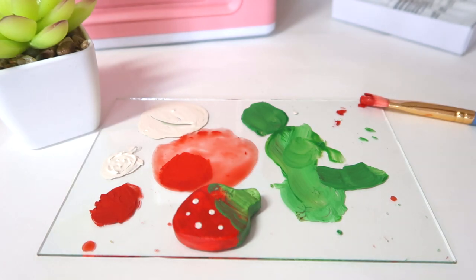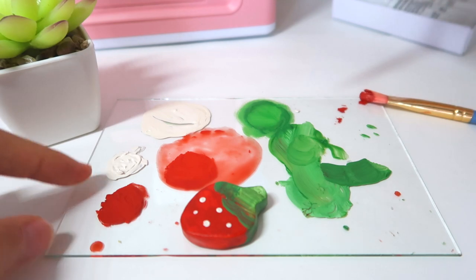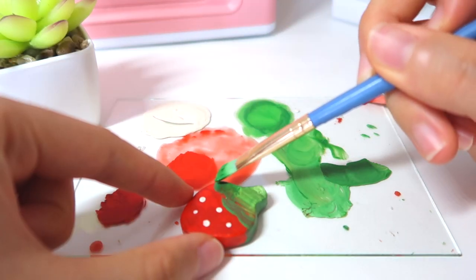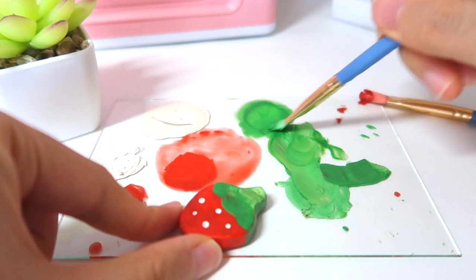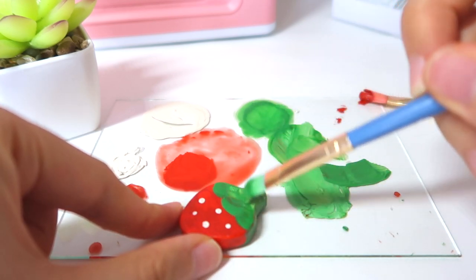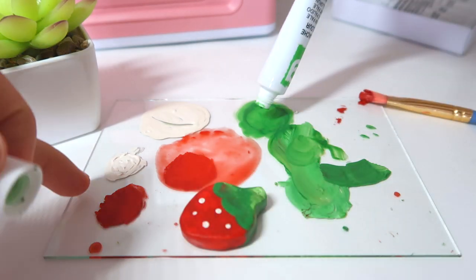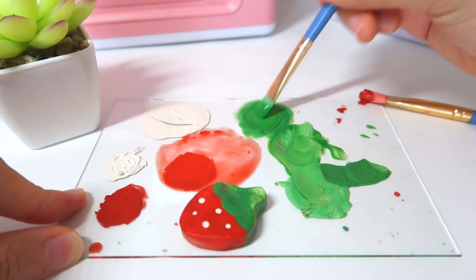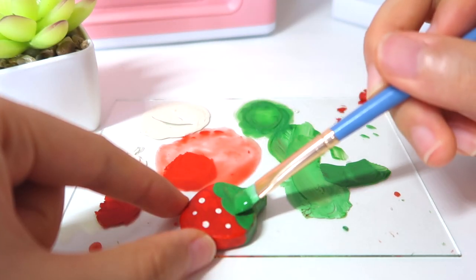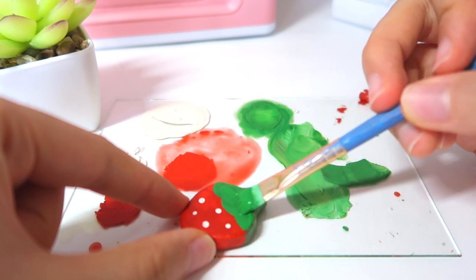I'm going to get some water to reactivate this green paint — make sure to not get a lot. Actually, I'm just going to squeeze some more green. Now we're just going to paint over the top and I'm going to try to make a little curvy design. Even though it's the back, I'm a perfectionist so it has to have a little leaf design on the back. The paint is too thin so I'm just going to squeeze some more. This should be good enough — I'm going to leave a thick layer like this. Okay, this is perfect.